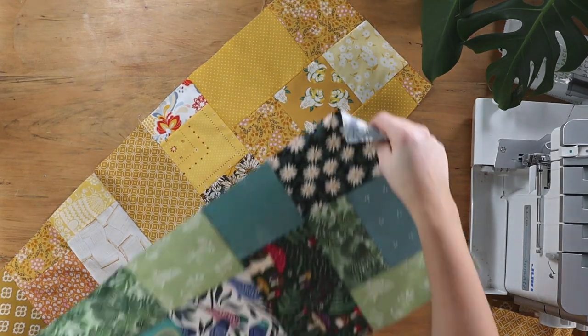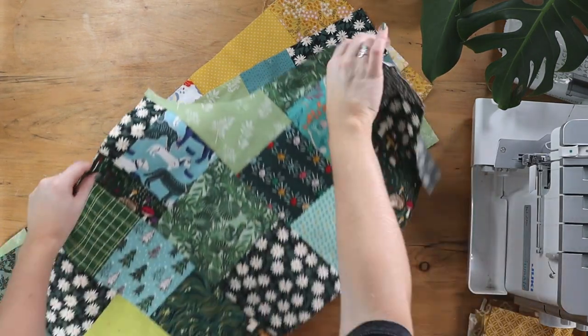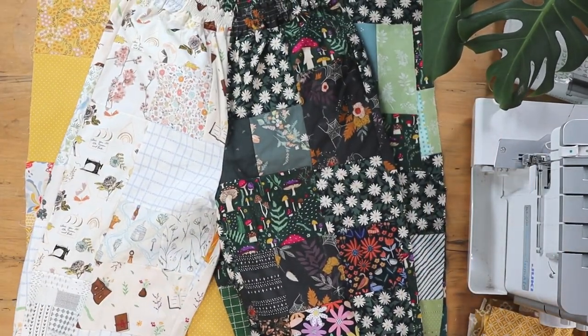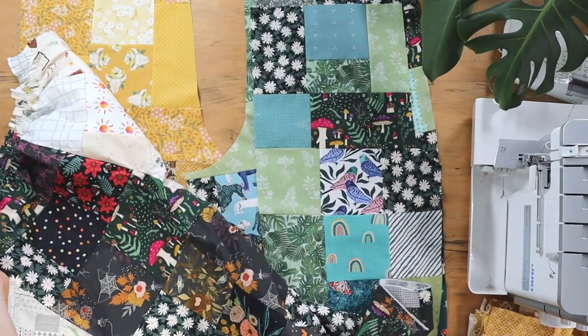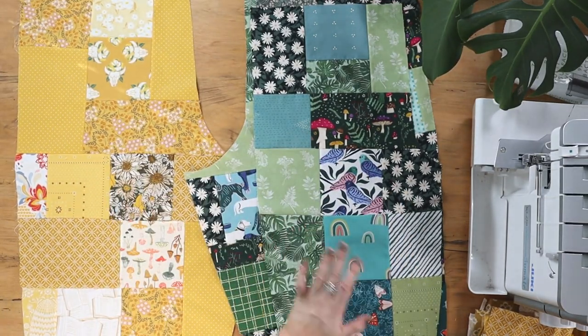I've already made up three panels for these trousers: a yellow back, a green front, and a green back. Now we're going to make the yellow front. With my first pair I did half and half — one side in light colours and one side in dark colours, then matched it on the back and around the waistband. We'll do the same thing with these but using yellow and green instead.